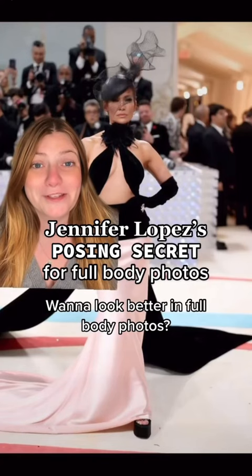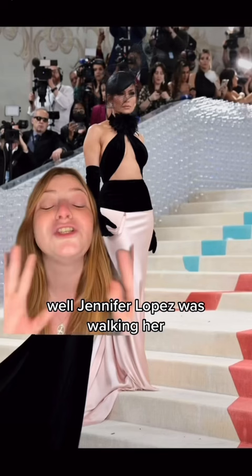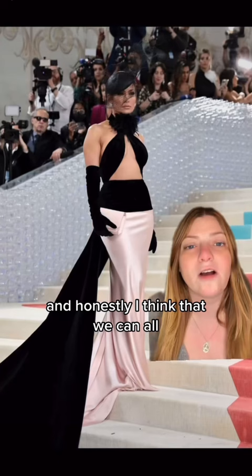Want to look better in full body photos? If so, you absolutely need to do this one thing Jennifer Lopez insists on whenever she takes full body photos. While Jennifer Lopez was walking her 13th Met Gala red carpet, Glamour Magazine captured this really interesting video of her giving a photographer direction on how she wanted to be shot for her full body photos. And honestly, I think that we can all learn a thing or two from her.